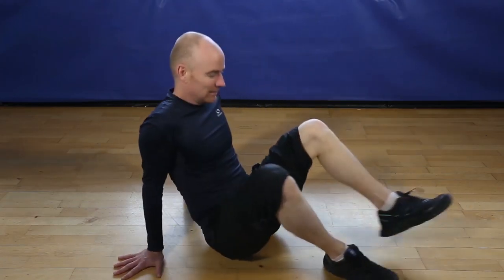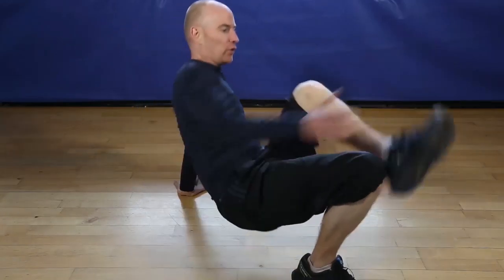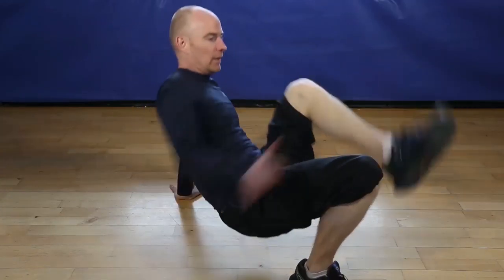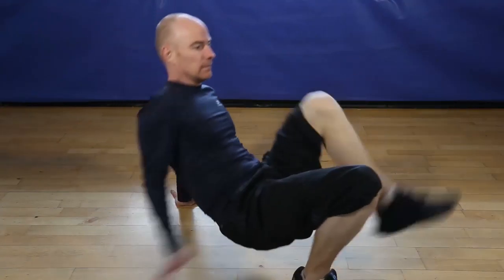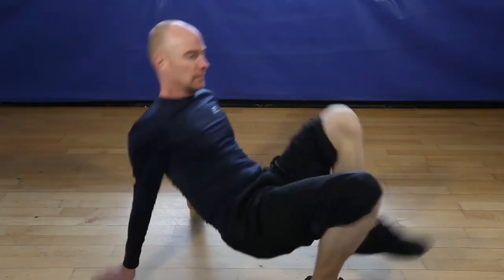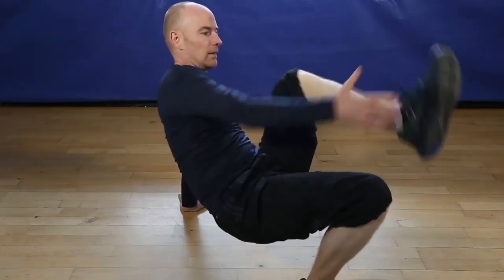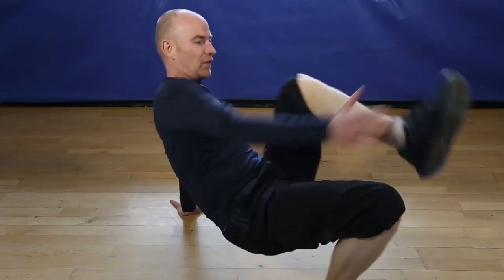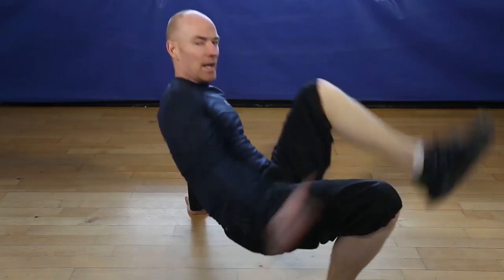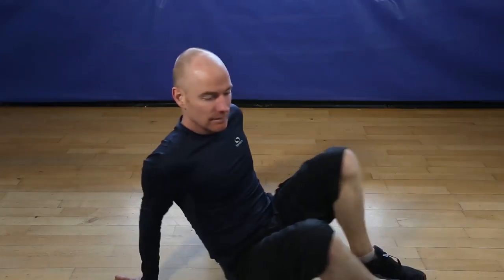Okay, 12 reps at the supine ankle touch. Let's go. 1, 2, 3, hip tight, 4, 5, 6, 7, 8, 10, 11, last one, 12. Finish.